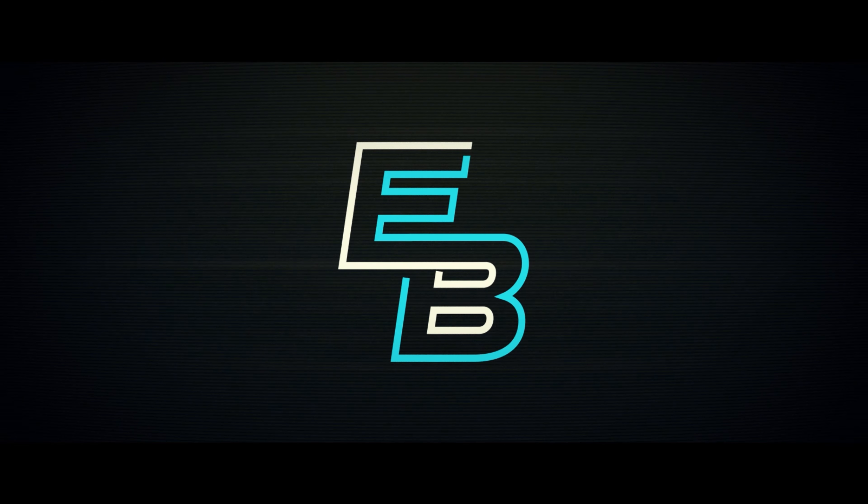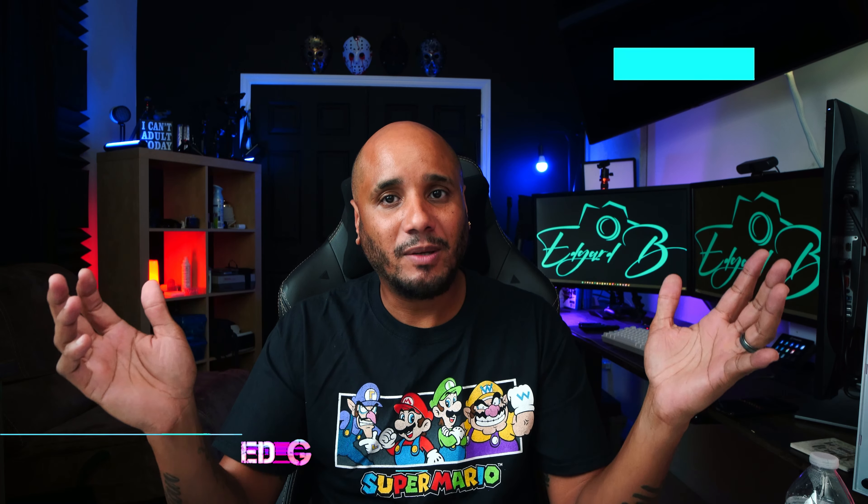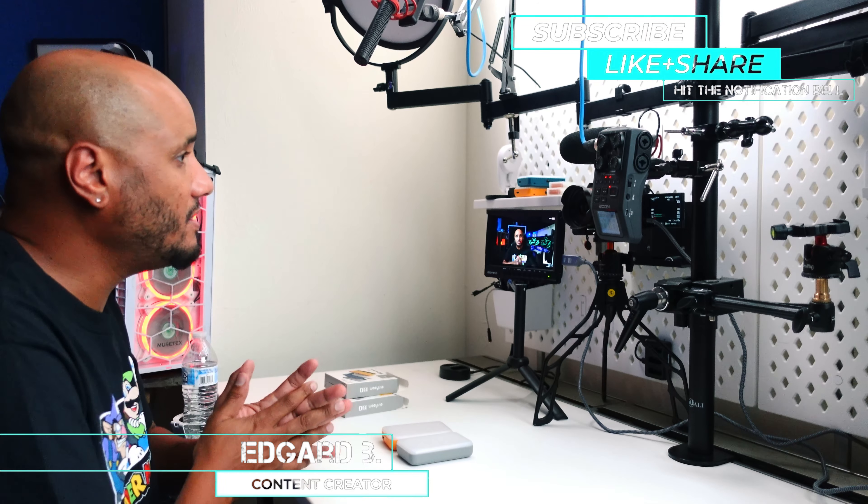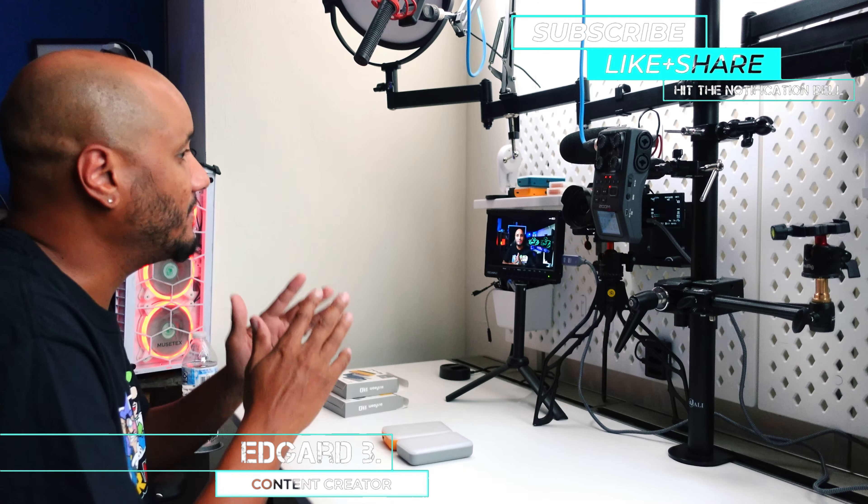What up guys, welcome back to my channel. My name is Edgar B. On this channel we do tips, tutorials, unboxings, and reviews. If you're new here, please consider subscribing if you're into these types of videos, and if you're a current subscriber, welcome back.